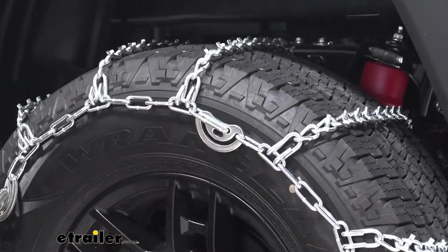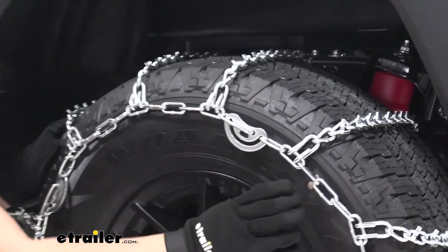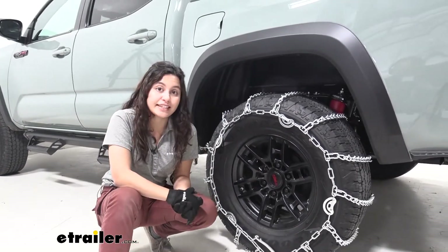This comes with its own version of a tensioning system. You see how it has these cams that rotate to give it its tension, but you can also purchase separately tighteners that grip around here and really add extra tension if needed.